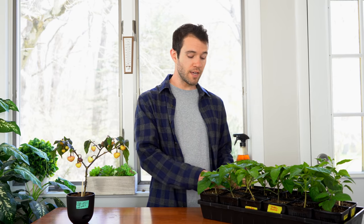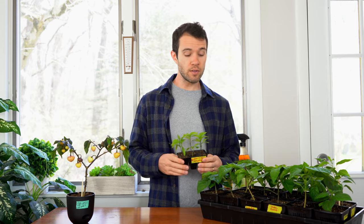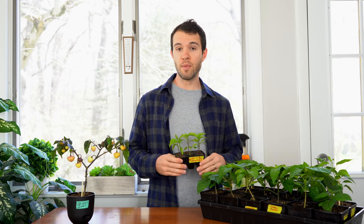In this video I'll discuss watering peppers from an early stage, like these seedlings here and these adolescent plants, all the way through to fruiting plants — full-size peppers that you have outside — and what differences you may encounter.